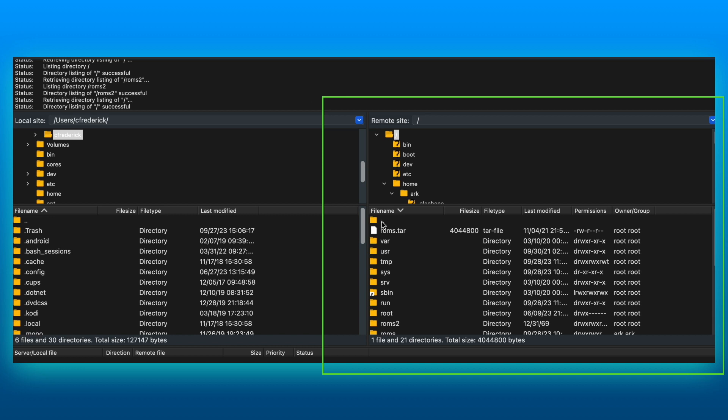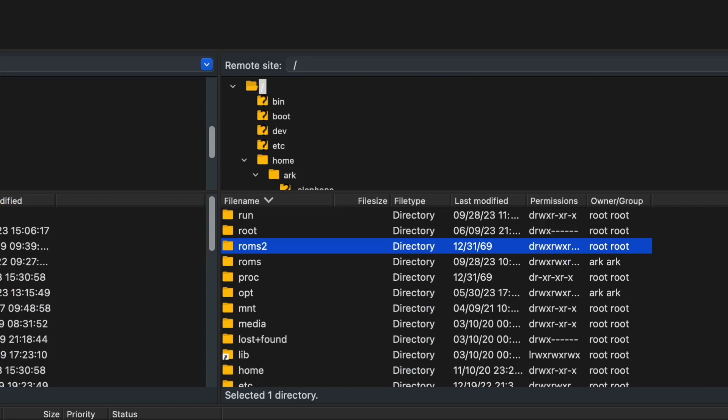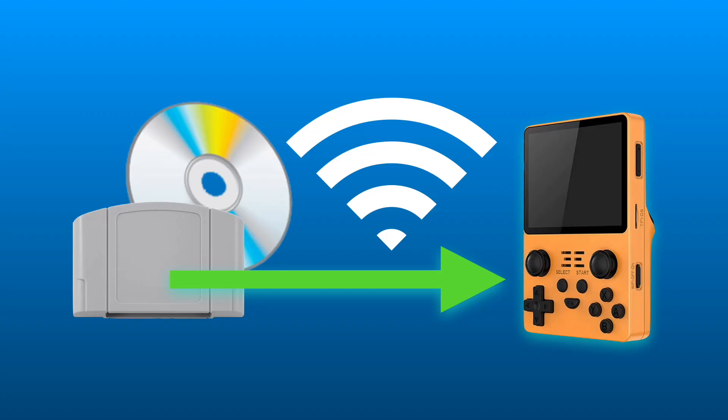This is particularly useful for large files such as PSP or PlayStation 1, which sometimes can fail when copying using the SD card. Here you can see a close-up of the folder in question. Thank you for watching and I do hope that you found this video useful.